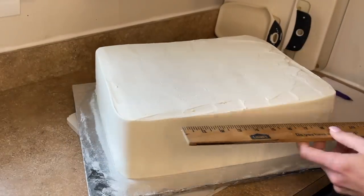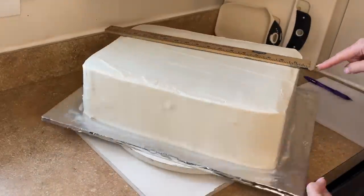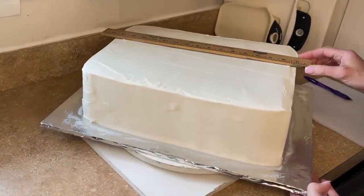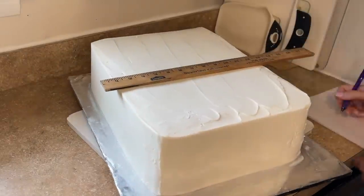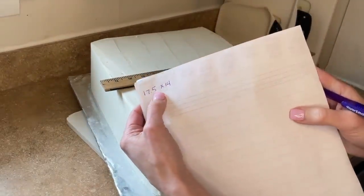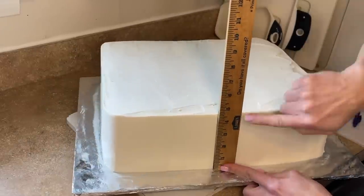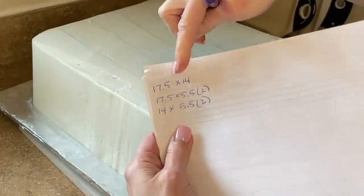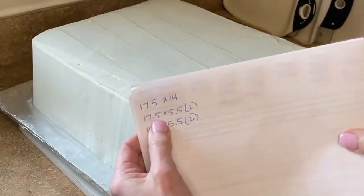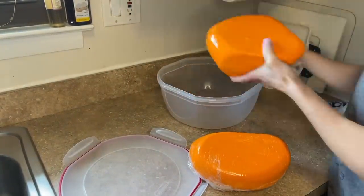Let's put that back in the fridge for another four hours or so — I did it overnight, so this is the next day. Now I need to measure how big to make the fondant panels, so I have my ruler and I'm making mental notes. I want to roll these out and cut them bigger than they need to be so they can dry, and then I'll cut them to size. I'm writing down the measurements: the top piece is 17.5 by 14 inches, and I need to make four side panels as well. The cake is about four and a half inches tall but I'll cut panels about five inches high.